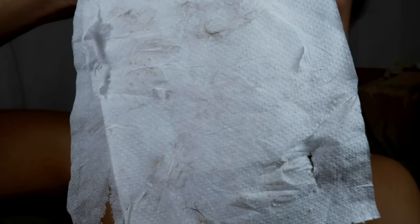I thought more hair would come off, to be fair. I do have a little tissue here just to show you what has come off my skin — that's all the hair that's come off, and then there's a little bit of dead skin and some blackheads as well.